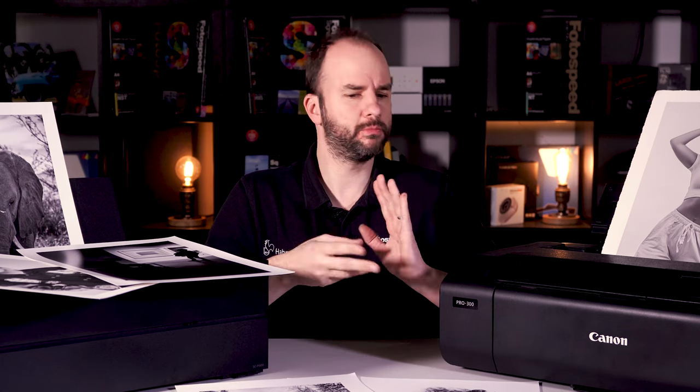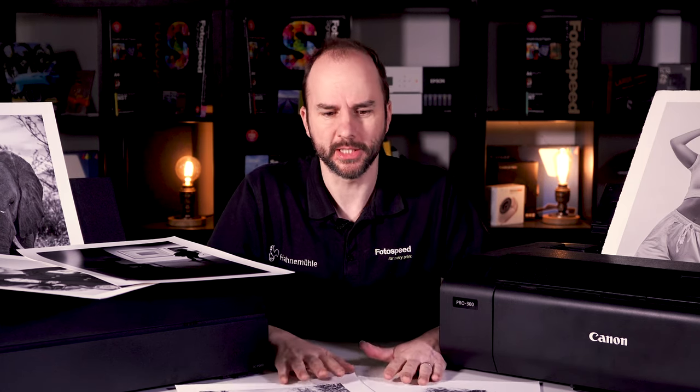But before we dive in to looking at the best printers and which ones we recommend for black and white printing...